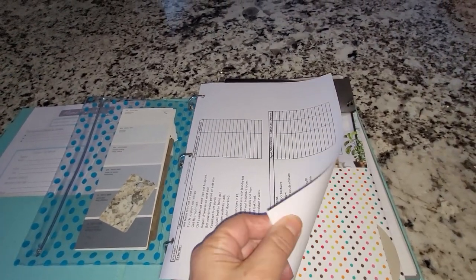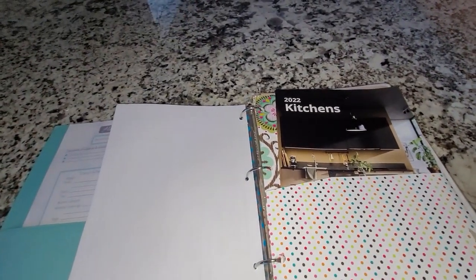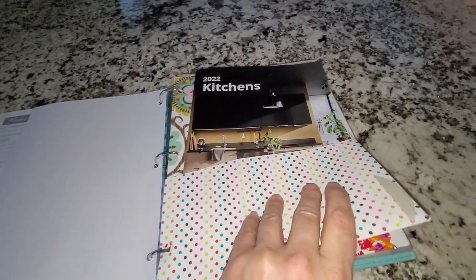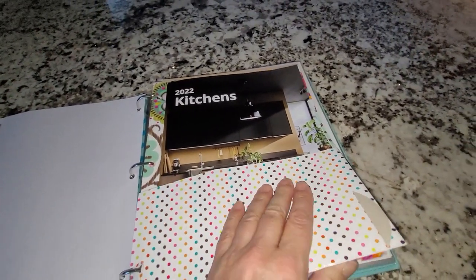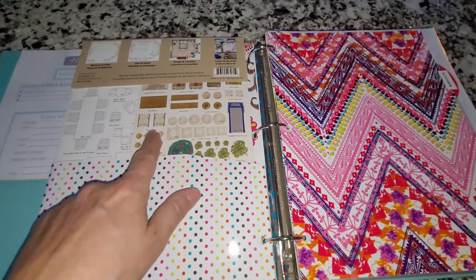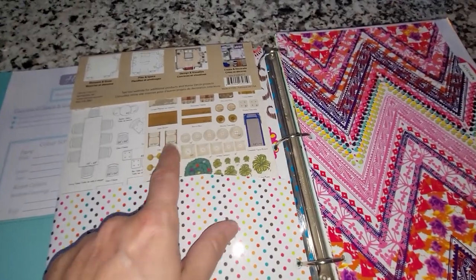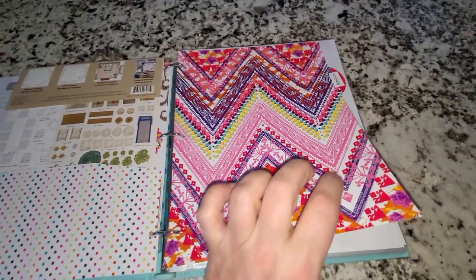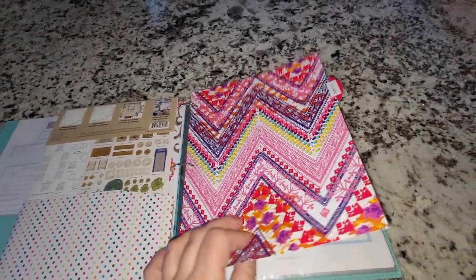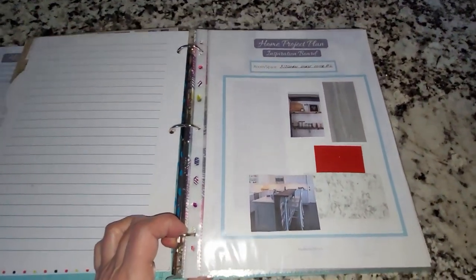I keep a scale ruler here for doing floor plans, though you can use any grid ruler or grid paper. In this little pencil case I keep some extra paint swatches and laminate samples for projects I'm thinking about. At the beginning of the year I also like to do a master plan of everything I want to do for my house and rental properties. I have a few pocket dividers where I keep brochures — like this one for IKEA kitchens, since I'm going to be doing one of the kitchens in my Airbnb units.